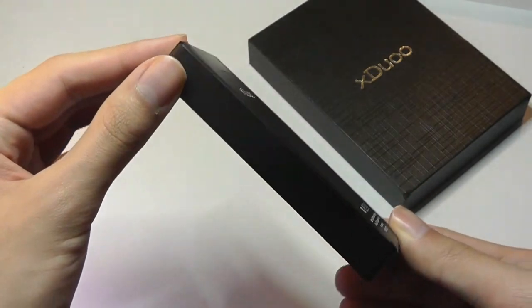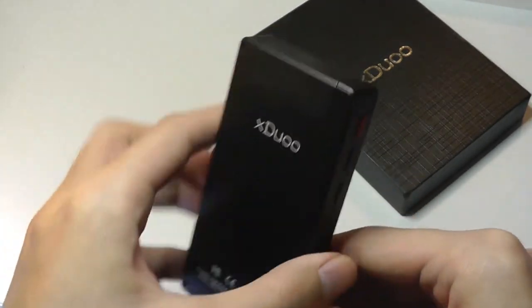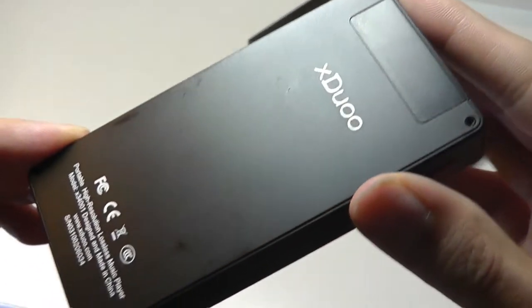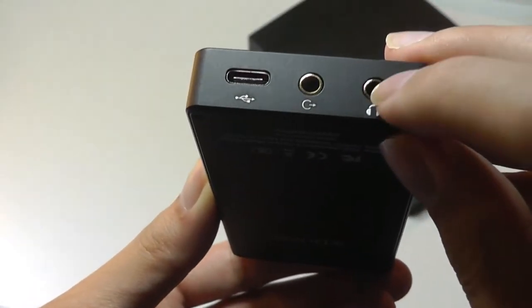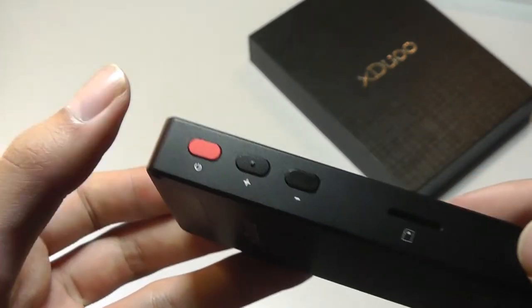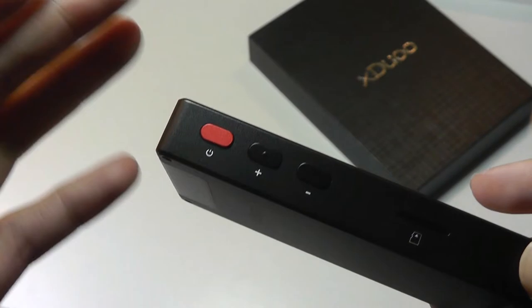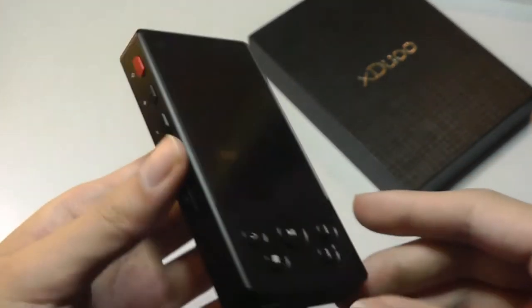The entire thing is made out of a solid chunk of aluminum, so it feels very hefty and well-constructed. There is an antenna band made out of plastic for the Bluetooth, and we have the X-Duo logo on the back. On the bottom, there's a standard 3.5mm gold-plated audio jack, line-in, the Type-C port for charging, micro SD card slot, a red-accented power on/off switch — like all of X-Duo's other players — and a dedicated volume rocker.